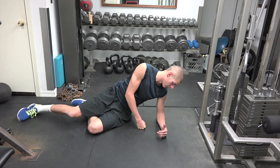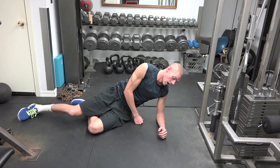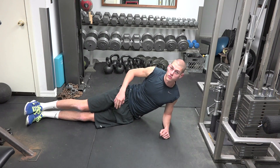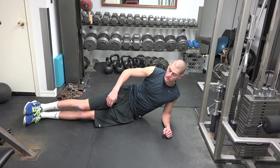I'm going to get down on my left side, so my left forearm on the ground. I'm going to ball my hand to a fist. I'm also going to stack my feet so my feet are directly on top of each other, so my legs are in line.